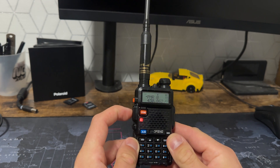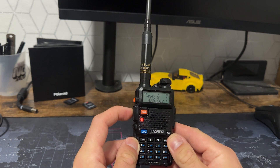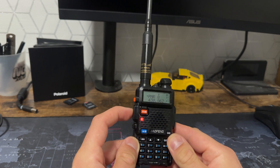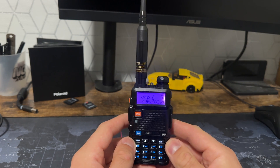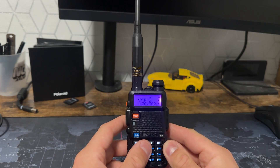And now when I transmit — as you can see — there was no backlight coming on. So that is how we do that for transmission and receive.